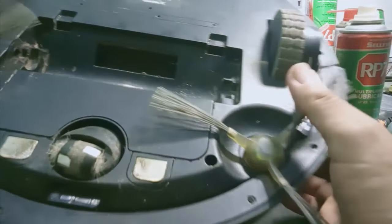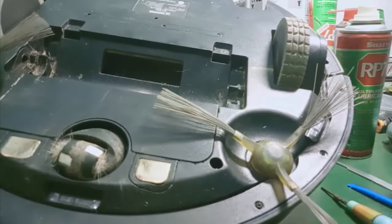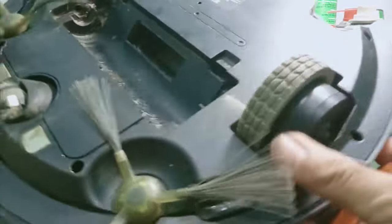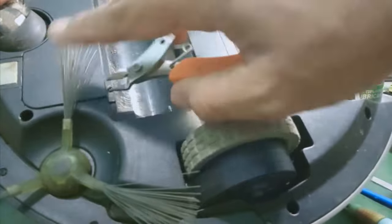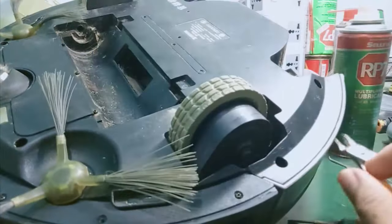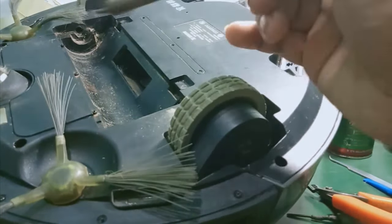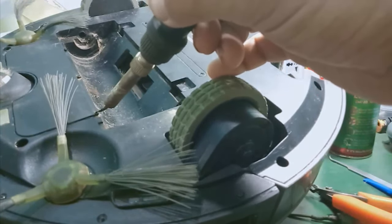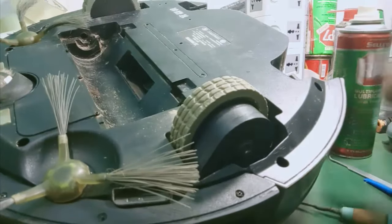If that still doesn't work, combine it with using a pair of cutting pliers — grip it and turn counterclockwise to remove it. As a last resort, if the pliers don't work either, use a soldering iron. Heat up the soldering iron and press it against the screw — it will melt the plastic slightly around the screw. Then use pliers to turn it out, and it will definitely come out.